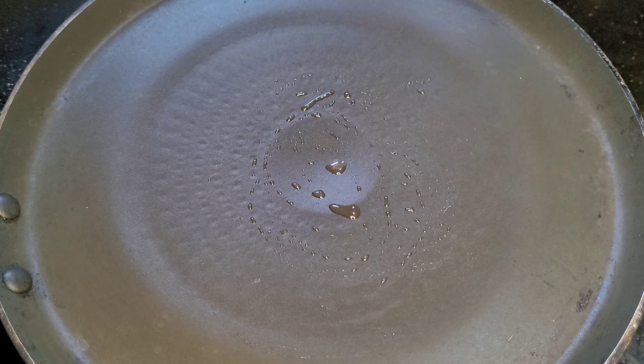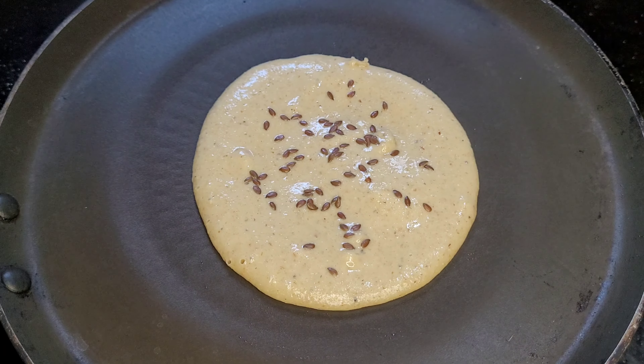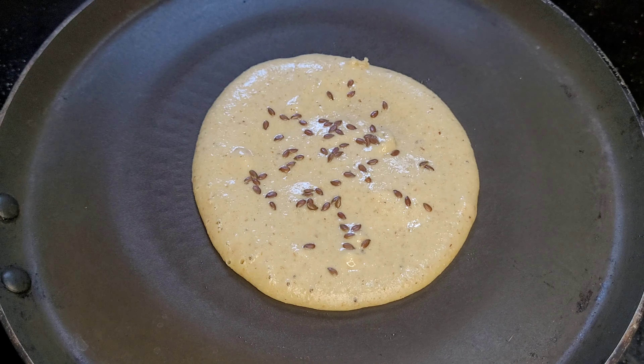I have to put a little flaxseed here. I have to put it in a little bit, but I don't have to put it in too small a bit.